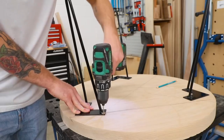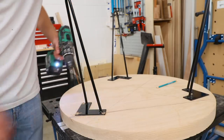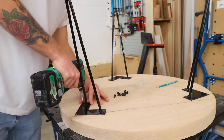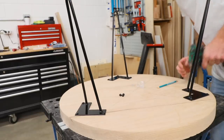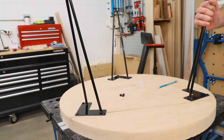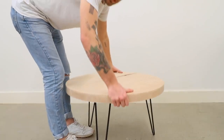I'd like to extend a thanks to Rockler for making this whole weekend of collaborations possible. Not only will all the guys' videos be linked in the description, but so will all of the tools and jigs from Rockler that I've used. Rockler supports not only my content but so many other creators in our community, and for that I want to say thanks, Rockler.